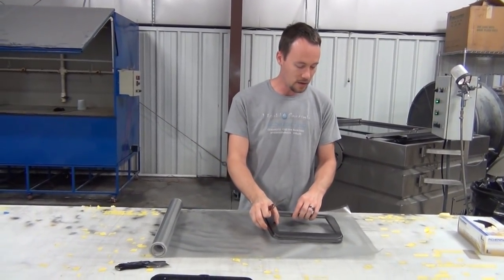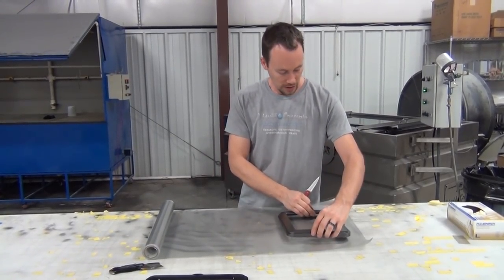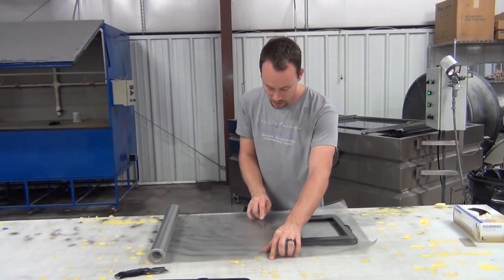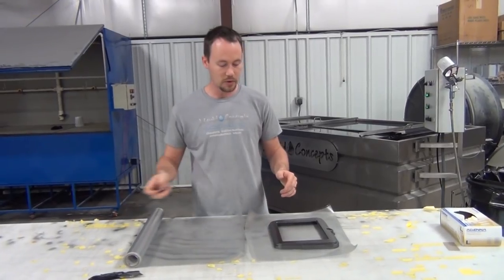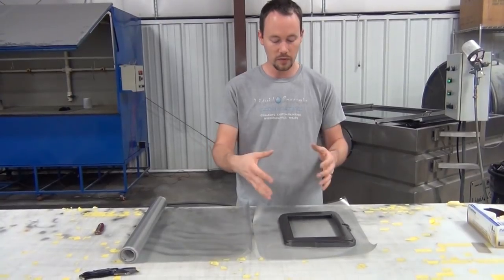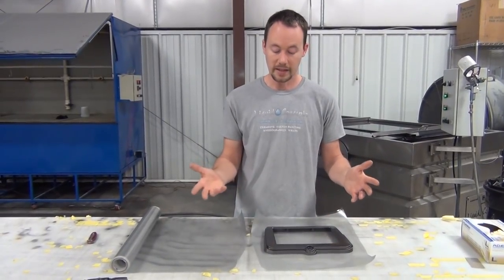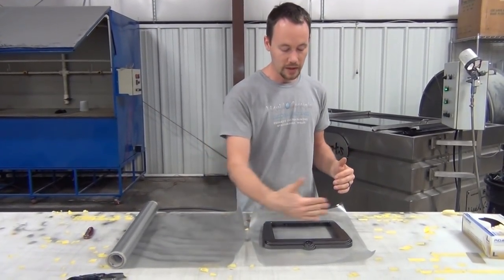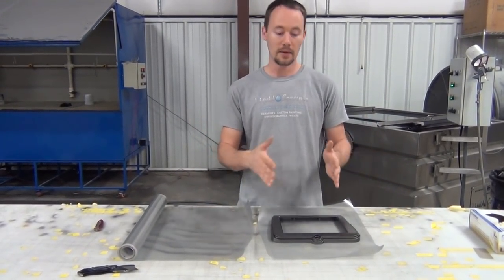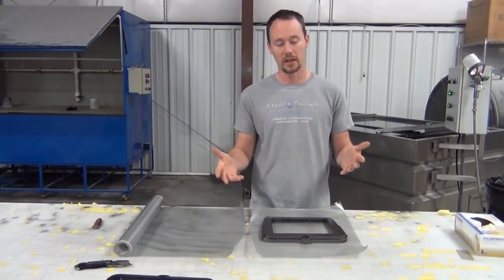We want to lay out our film. In this case it'll fit either way, so we'll lay it out like that, give ourselves a little bit of room here, and cut it just like that. This is probably more than you need, but we want to make sure we have plenty of room to go either way. It was actually a good thing I cut extra because the customer wanted the pattern going a different direction — thankfully I was able to save that dip. If I hadn't cut extra, I probably would have had to toss it and get another one.